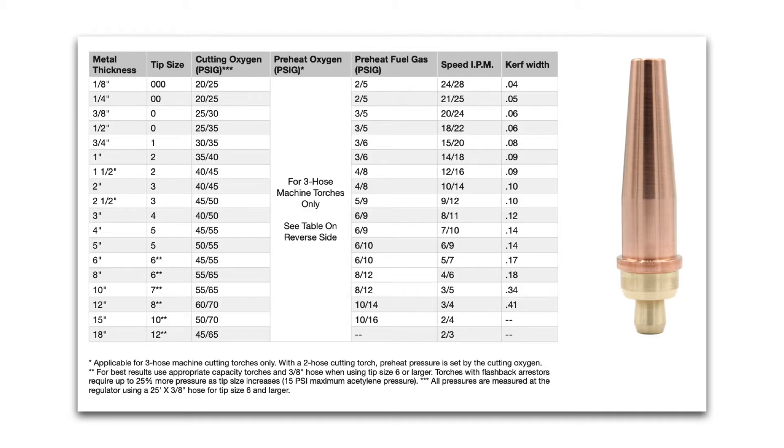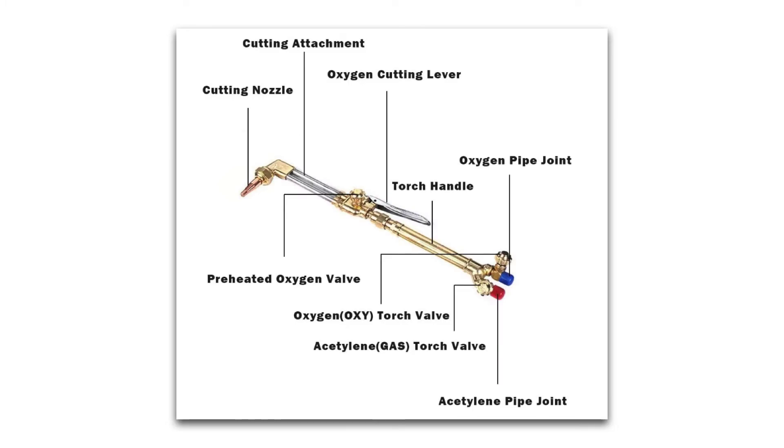As far as setting the PSI on your regulators for oxygen and acetylene, you can find charts like this online. Depending on what torch tip size you're using, that will determine the PSI you set your fuel gas and oxygen regulators at. Here's what an acetylene cutting torch looks like — you've got your cutting nozzle or cutting tip, which comes in different sizes, the cutting attachment, the preheated oxygen valve, the oxygen cutting lever, the torch handle, and the red and blue connections where you attach your acetylene and oxygen hoses respectively.